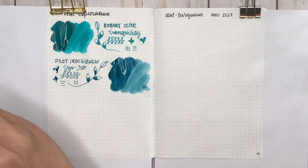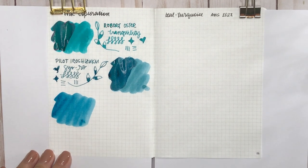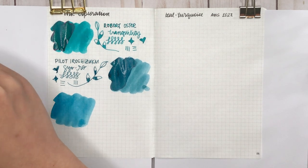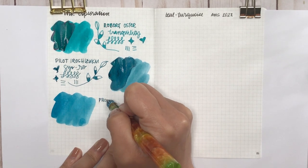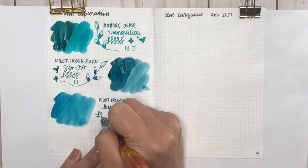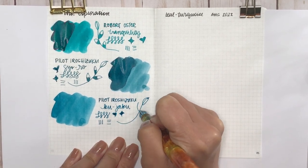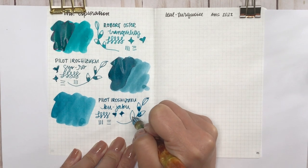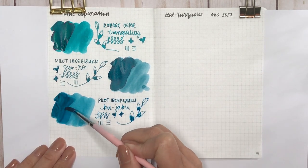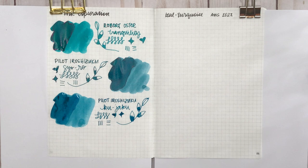The next Pilot ink is so similar to Seo-ro that I couldn't see myself buying a bottle — this is Pilot Iroshizuku Ku-jaku. Seeing the two compared, it's funny because I said Seo-ro was more blue than Tranquility, but Ku-jaku feels more similar to Tranquility than Seo-ro is. Now that Seo-ro and Ku-jaku are next to each other you can see both how different and how similar they are. Personally, I think I'd just stick with one for the minimalist in me.